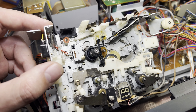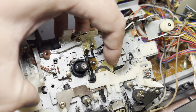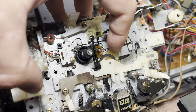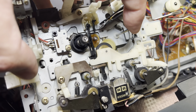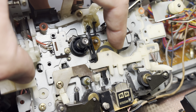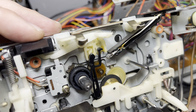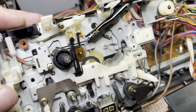My father's investigation about the reel motor led to this white yellowish plastic gear which rotates with friction. This technically stops the right reel from rotating freely in both directions when needed. I have to disassemble everything again to see what's wrong with this gear and understand how to fix it.